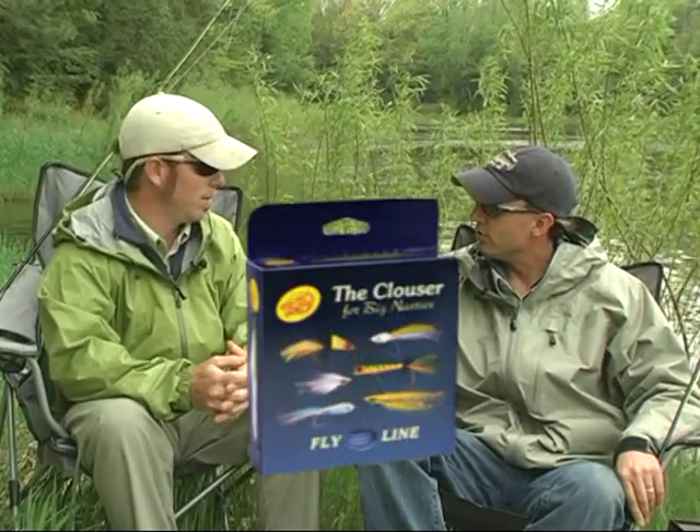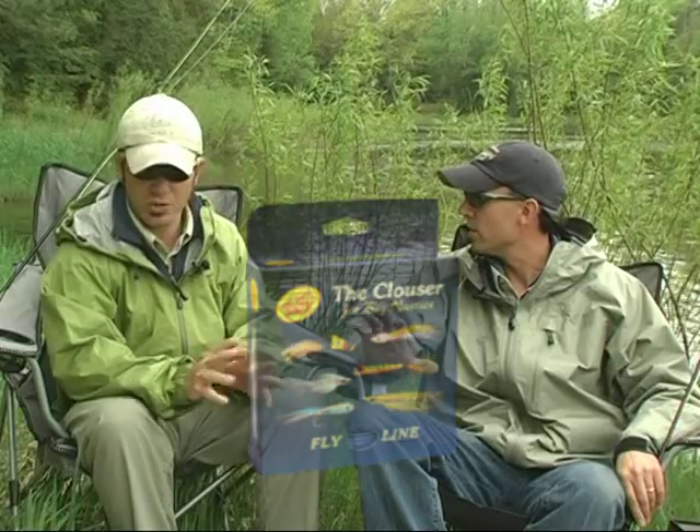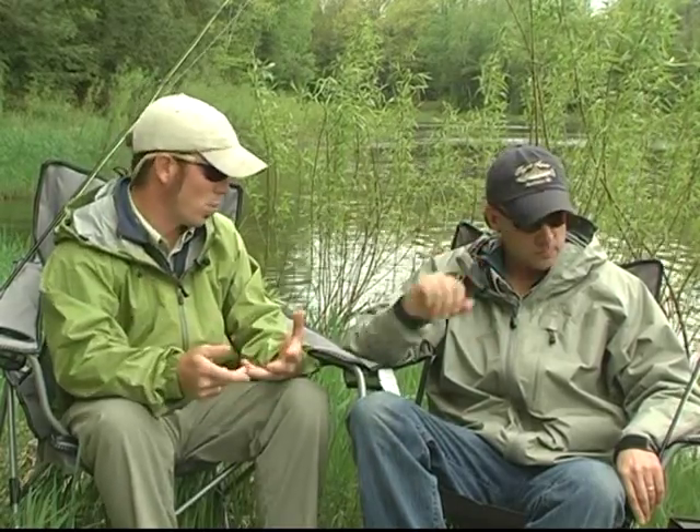As far as lines go, are you using floating lines in pre-spawn or sinking lines? I use both. If I were to hand you a floating fly line right now for smallmouth bass, it would be the Rio Clouser — a bass bug taper designed in such a way that it's tailor-made for these great big flies. It turns them over nicely and helps you cast further with more control.